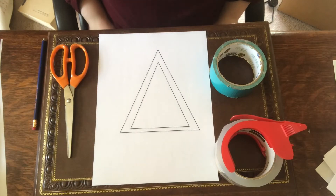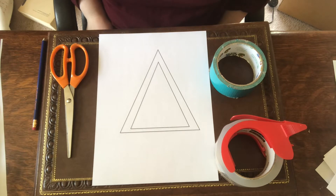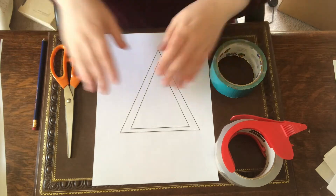For this project, I will need a picture, some string, duct tape, packing tape, scissors, and a pencil. It also helps to have a template.